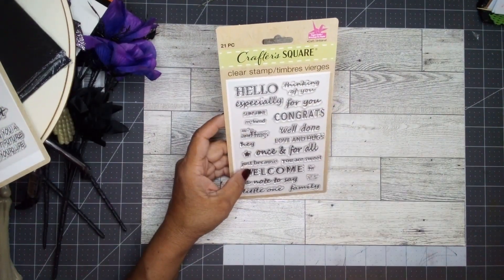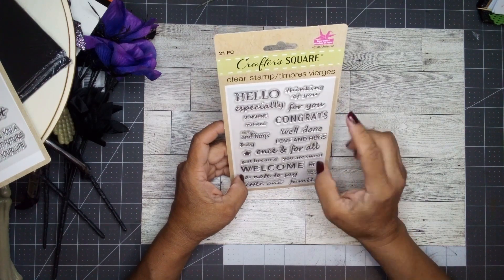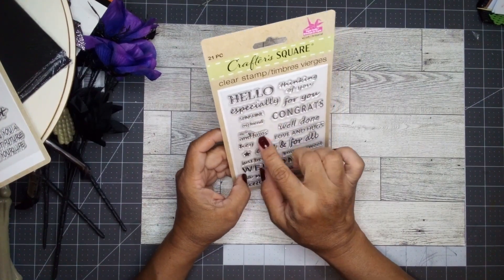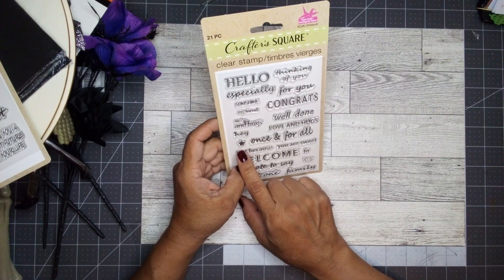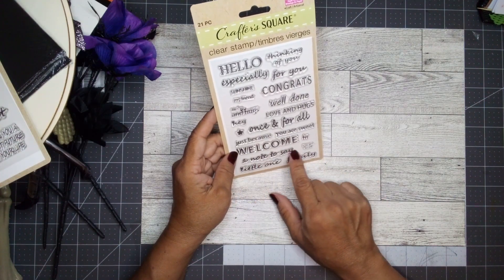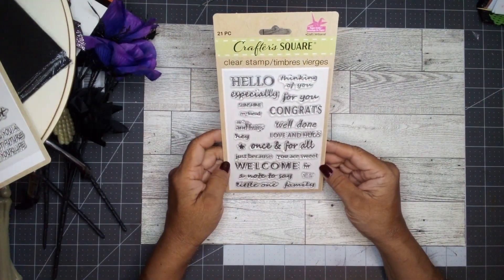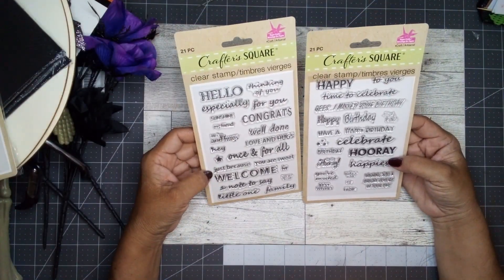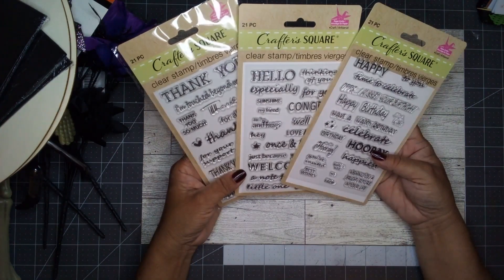The other stamp set says 'hello' and also comes with 21 stamps: hello, thinking of you, especially for you, sunshine, my friend, with love and hugs, congrats, well done, love and hugs, hey, you get a star, once and for all, just because, you are sweet, welcome, hi, a note to say you are loved, little one, and family. I'm quite happy I found two more of the stamps — I now have three in my collection.